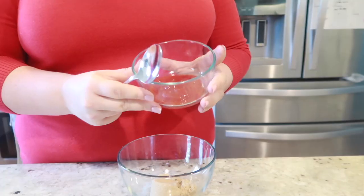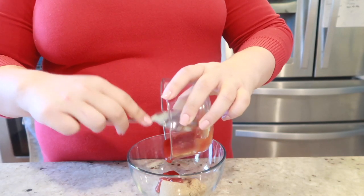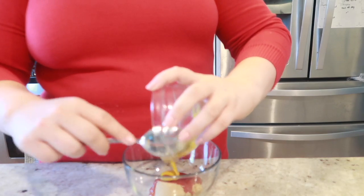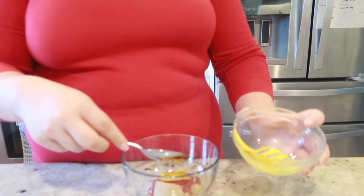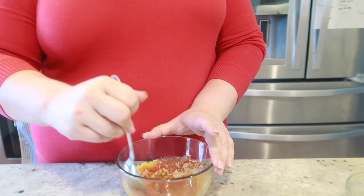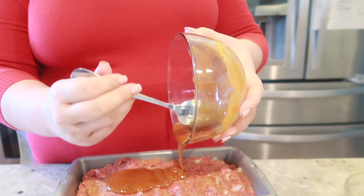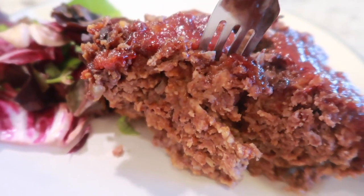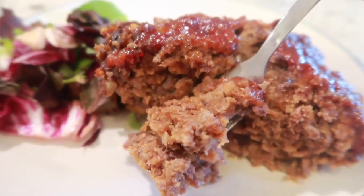But your meatloaf isn't ready for the oven yet — now you're going to need to work on the glaze. Mix your remaining 1/4 cup of ketchup with your brown sugar and your mustard, then top that on your meatloaf. Place it in the oven and allow it to bake for about an hour and a half, until your meatloaf is completely cooked through and at a safe temperature. Allow it to settle for several minutes before removing it from the pan and slicing for serving.